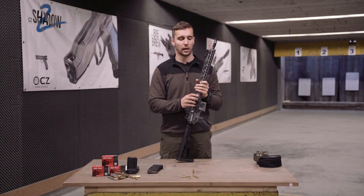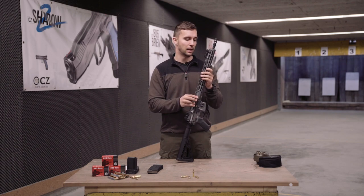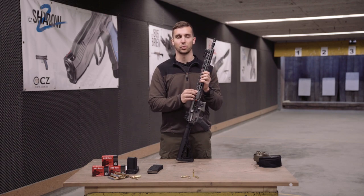Enough said — we would like to shoot it some more, so let's see how it works in some dynamic shooting.